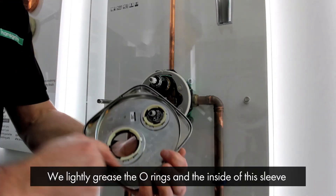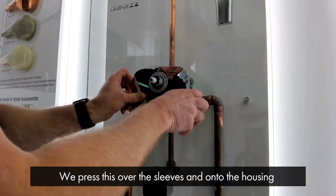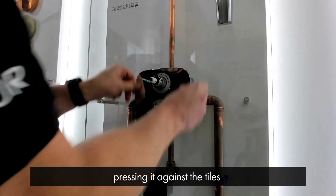We lightly grease the o-rings and the inside of the sleeve, then press it on over the sleeves and onto the housing, pressing it against the tiles like so.